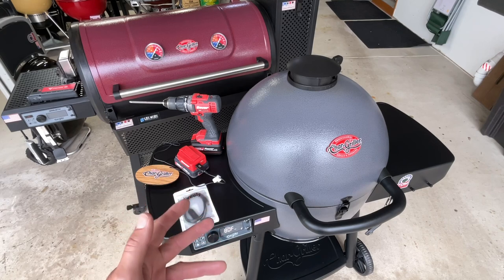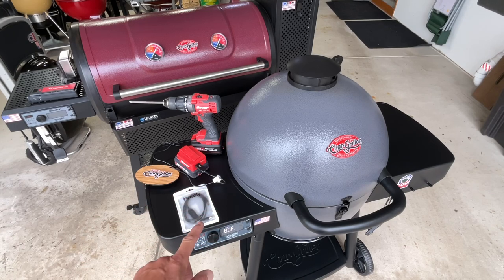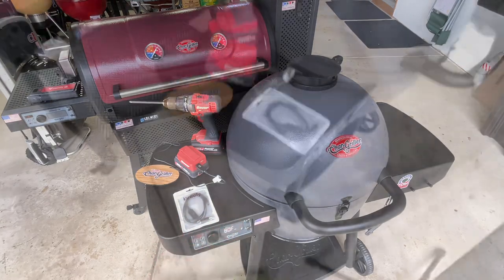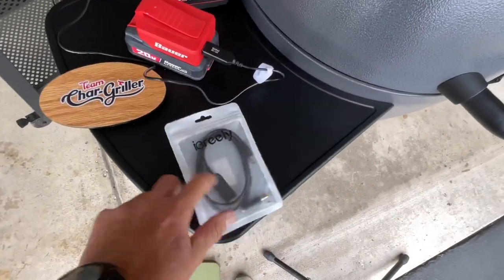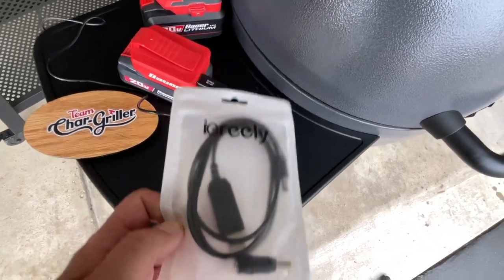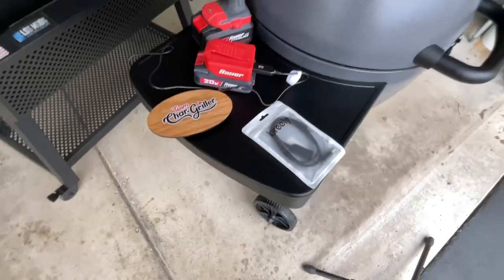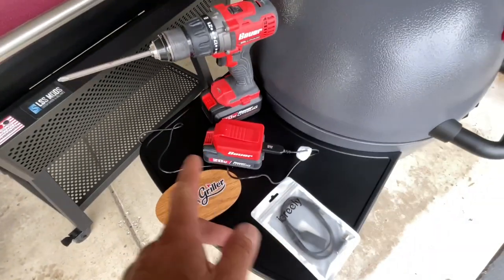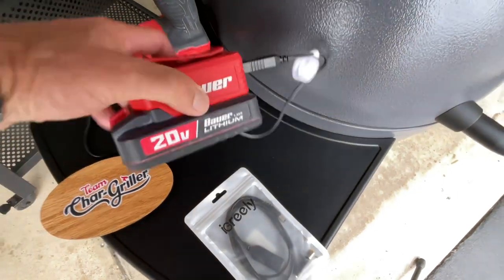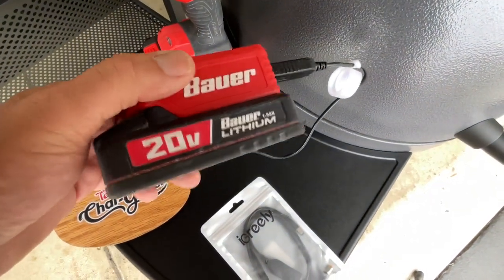There are a lot of different options when it comes to batteries, and the key is getting this adapter — we're going to show you where we got it on Amazon and what else it works on. We're just going to plug it in, get some charcoal going, and see how long it'll last. You can see this adapter right here. It has a USB connection, and I'm using the battery from a cordless drill — this is a Bauer from Harbor Freight.